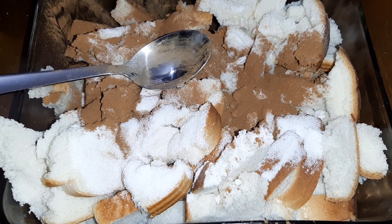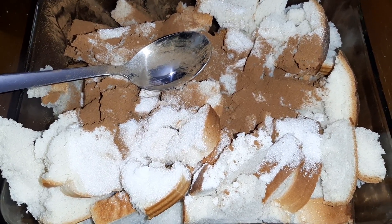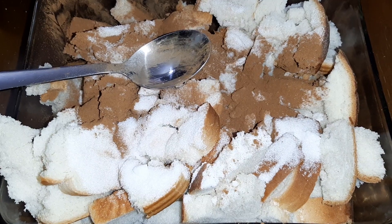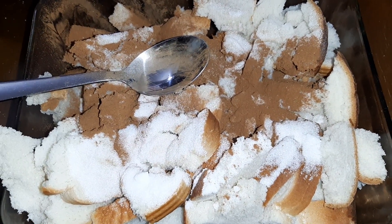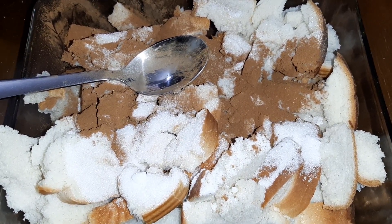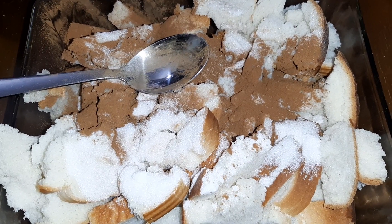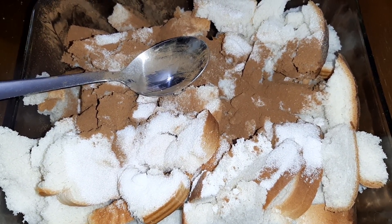Sometimes I make it and it doesn't have enough sugar; other times I make it and it's got way too much sugar. It's just by feel — like sprinkling sugar — so I've never really bothered to measure anything out. It gets cooked for 45 minutes to an hour, and you can enjoy it hot or cold.